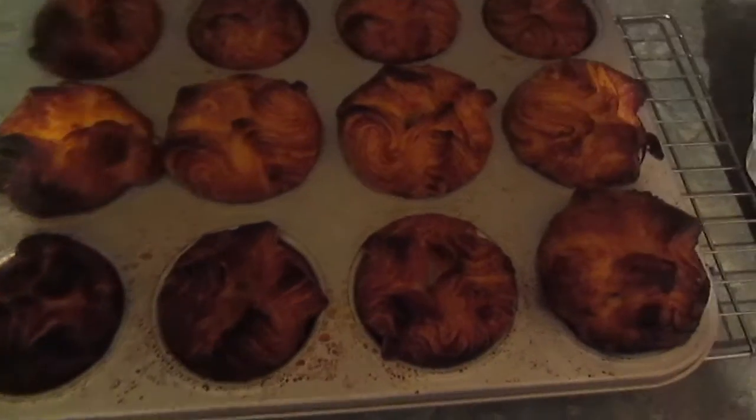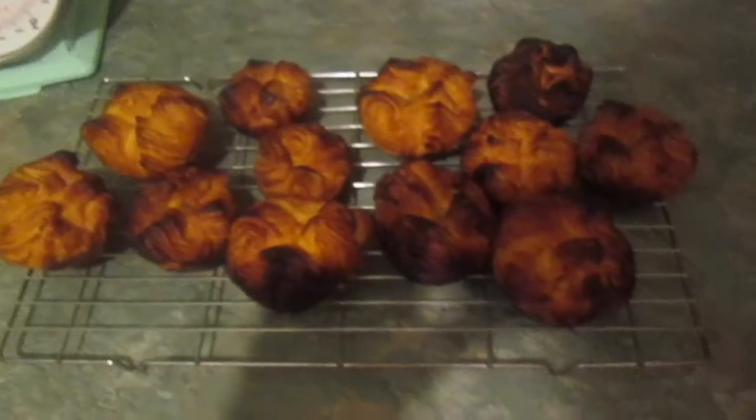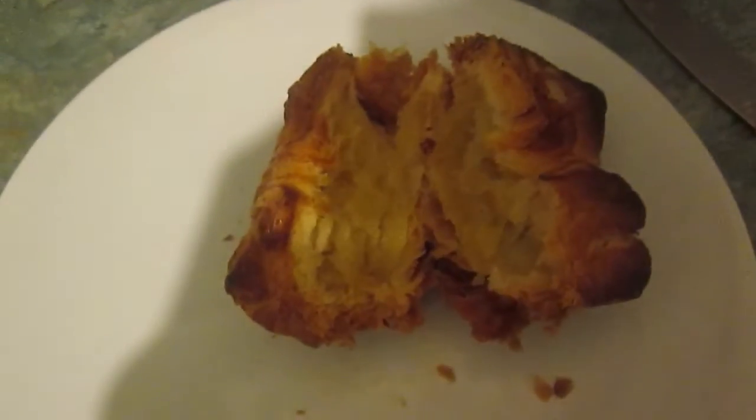Well, they're out, but they don't look cooked in the middle. This is not a successful bake. That is not cooked in the middle. It tastes okay, but I'm going to have to redo this whole thing.